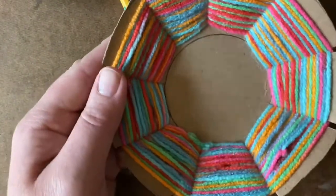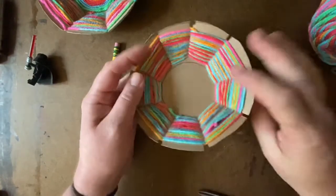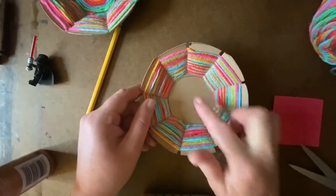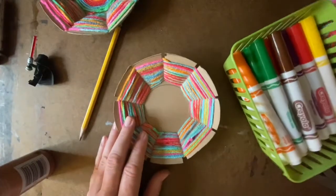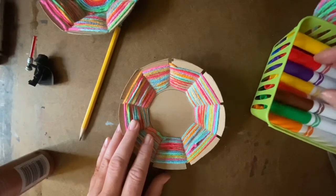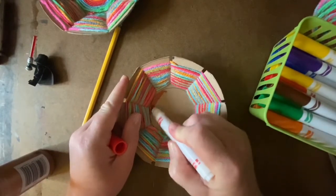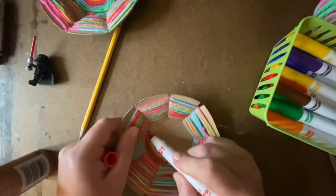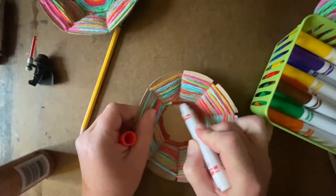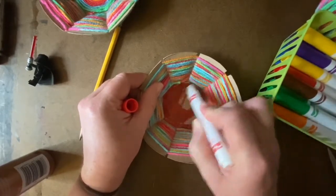If you want to stop there, that's a perfect little bowl as it is! If you don't like the look of the cardboard circle in the bottom of your bowl, you've got some options. My first option would be to just take a marker, outline that circle in the middle, and fill it in with a color. I'm doing a solid color red — you could certainly make it a rainbow or any other design that would look really good in your bowl.